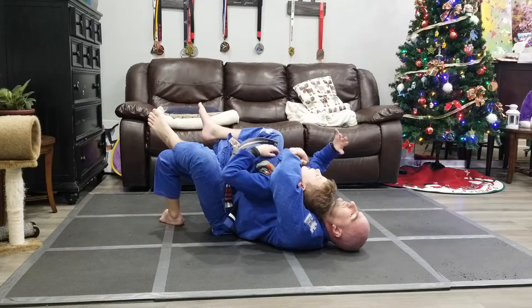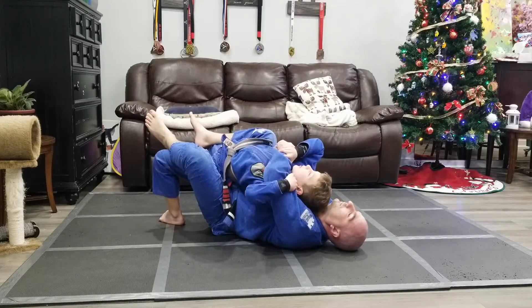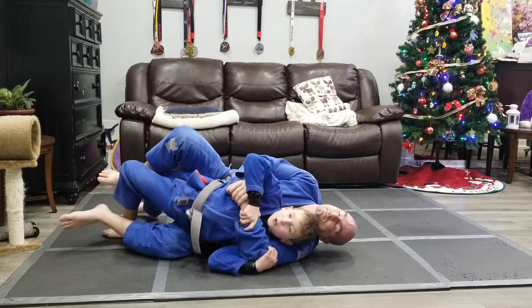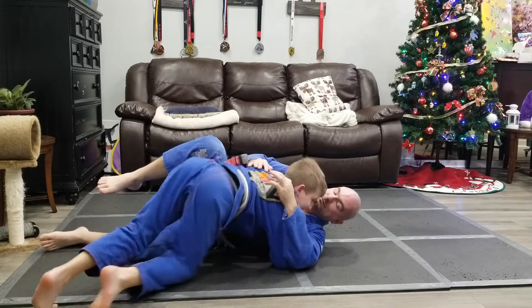Alright, so your right hand is going to have the wrist and never ever let go. And the second hand, which is the left hand, you're going to pull it down and just fall. Then you're going to turn to the side, and you're going to shrimp, shrimp, shrimp, and get to side control.